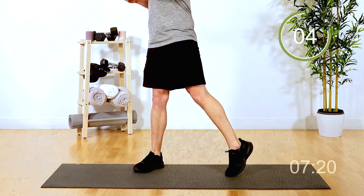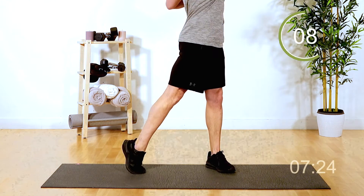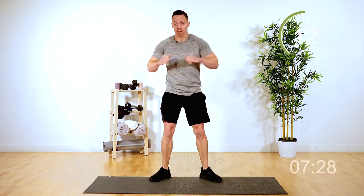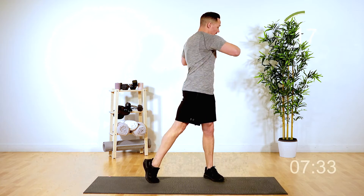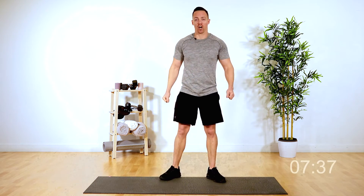Last exercise we're going to do here is a rotation. Here we go for the rotations. Three, two, one, and exhaling as you twist. Pivoting that foot. Feeling the stretch in your hip as you rotate. Last five seconds — four, three, two, and one. Good job.